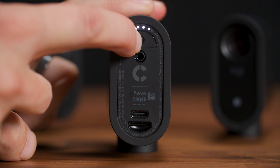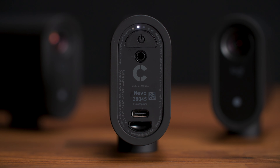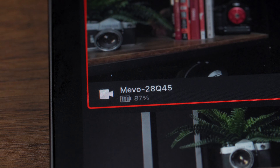Each of these cameras fully charged should last around six hours, but you can also just leave them plugged into a USB battery bank or into a wall socket. If you want to know how much battery is left, there are four white lights on the back that will slowly go down as the power goes down, or you can always check the battery of each camera in the app.